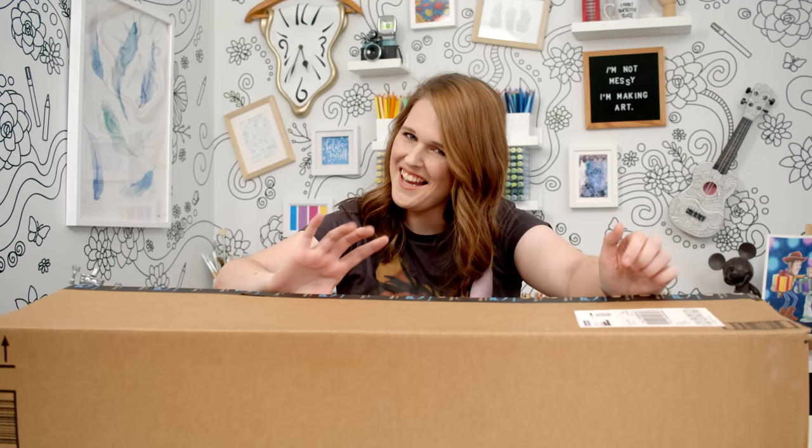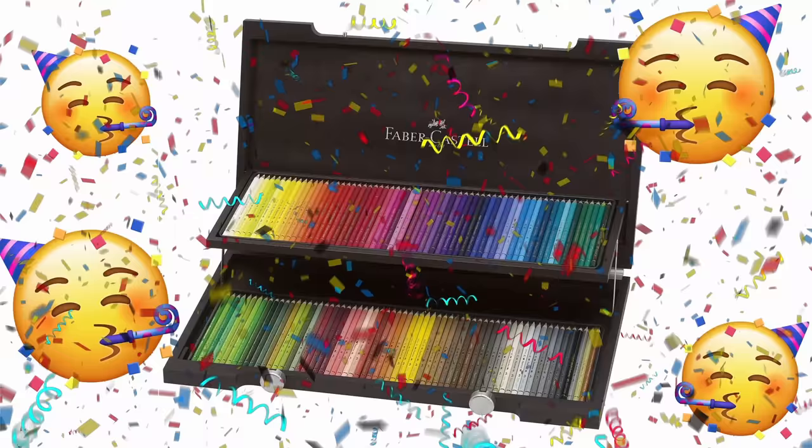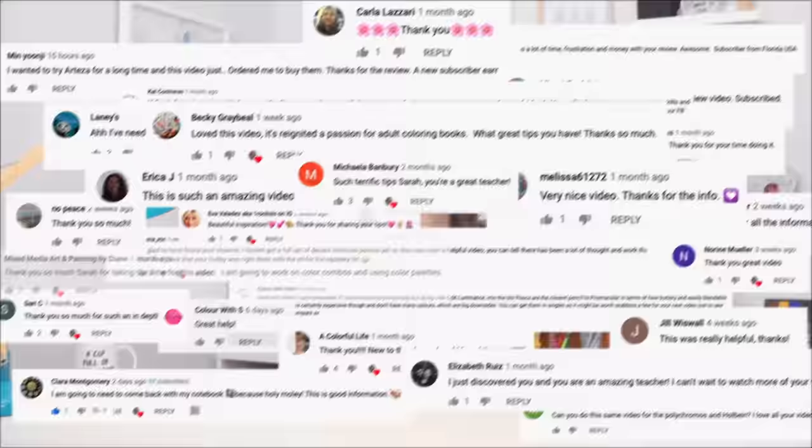But first, let me take you back to where this all began. On the 26th of February 2021, I posted a video announcing my goal to reach 100,000 subscribers on my YouTube channel by the end of the year.